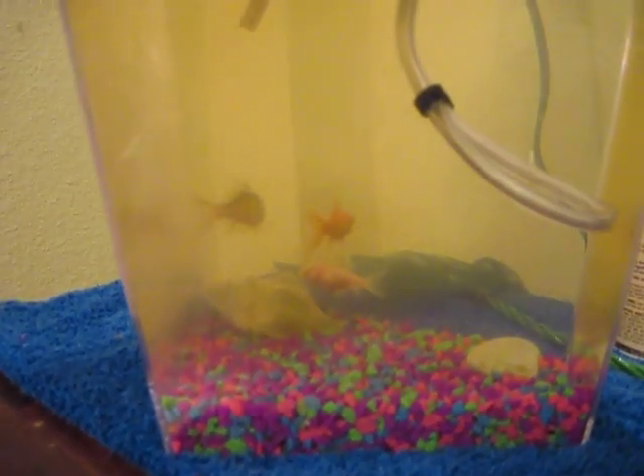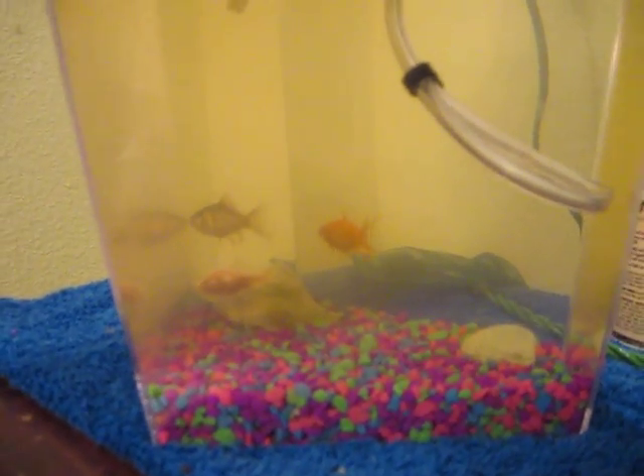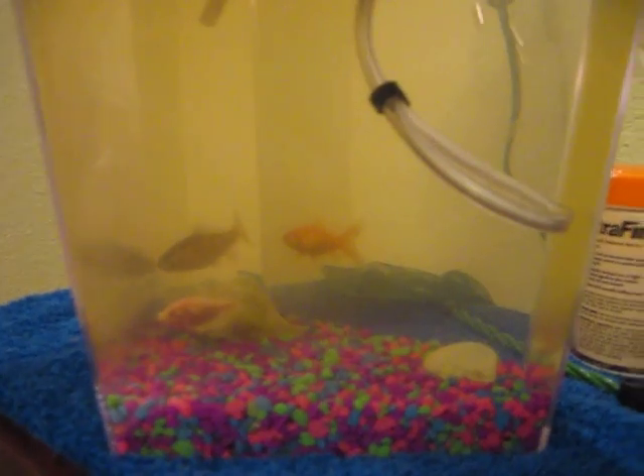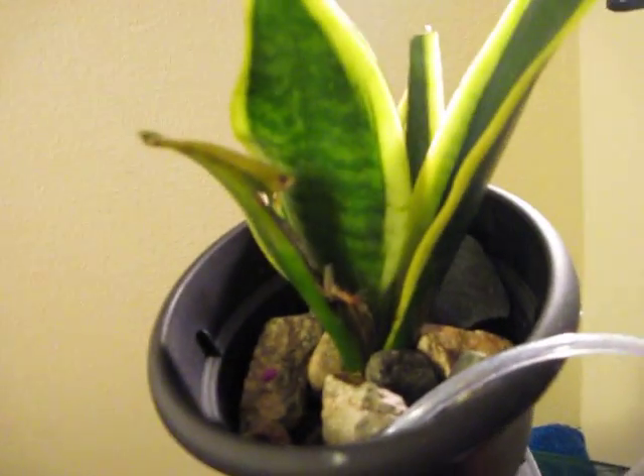The tank's a little yellow right now. I don't know if I have too many fish or what's going on, but it actually is a lot cleaner than it was now that I added this plant. I bought this plant for about $2 from Walmart, and it has a little bit of scars on it — you should have seen it when I got it from Walmart. But it's actually doing a lot better. I know that the plant's getting enough food and enough water from the air lift system.